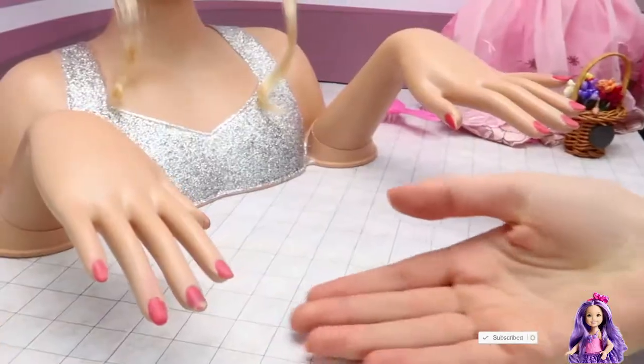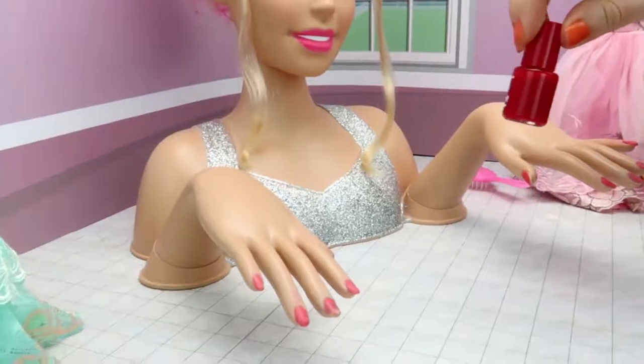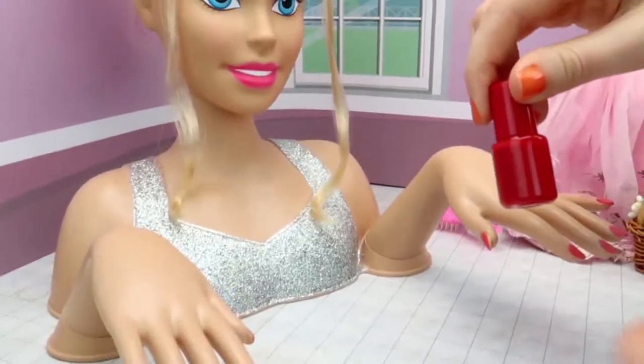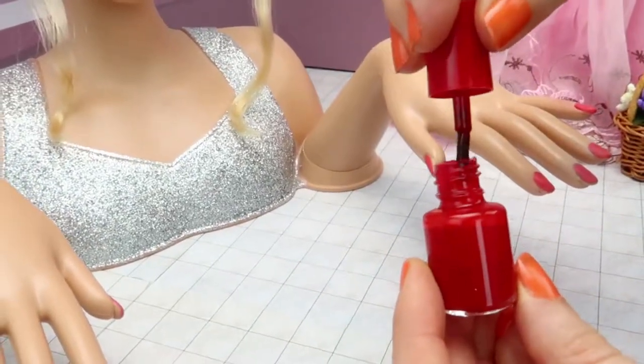Now time for manicure! We will apply nail polish to your nails. I choose the red one for your nails — it's fashionable, you will love it. Wow!